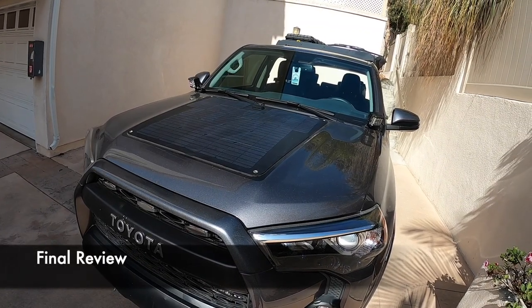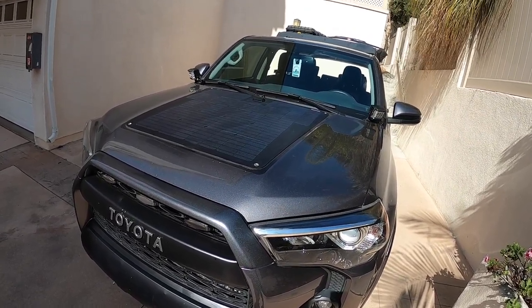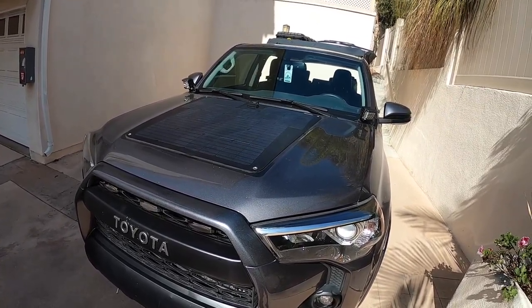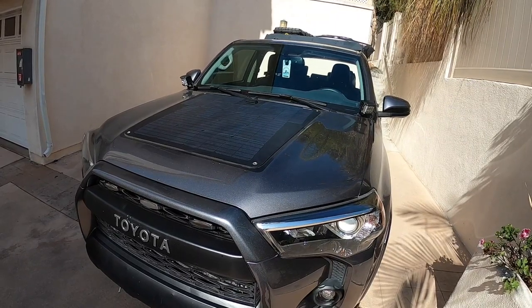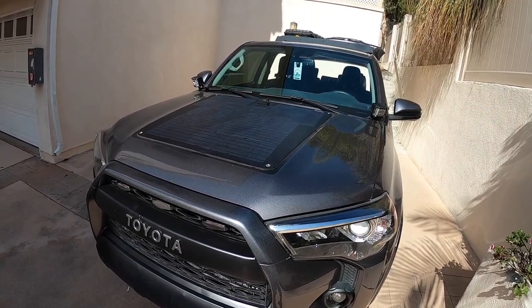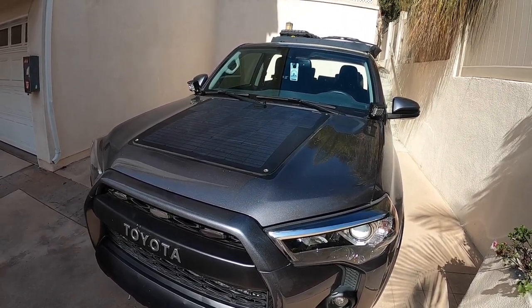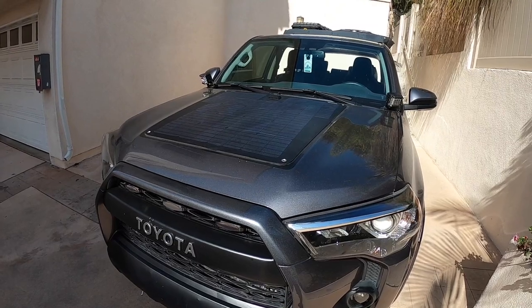Alright, on a nice sunny day I'm pulling in the low 20s on voltage. In the shade it's still getting into the high teens, so overall really good draw. The solar panel is really good and I'm really happy with how everything turned out. This is meant for me to power my power station and refrigerator. Some guys might want to look into a dual battery setup if you don't have a power station — this is a really good option if you want something constantly charging your batteries on the go.